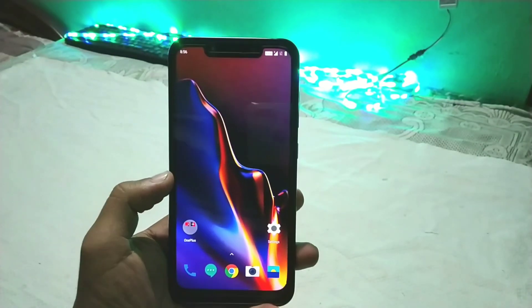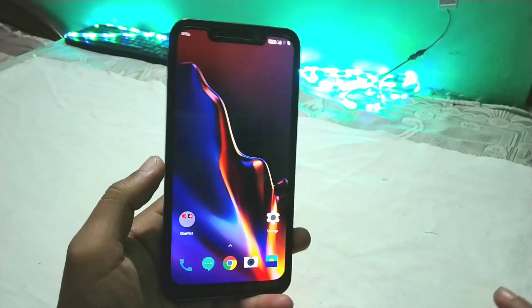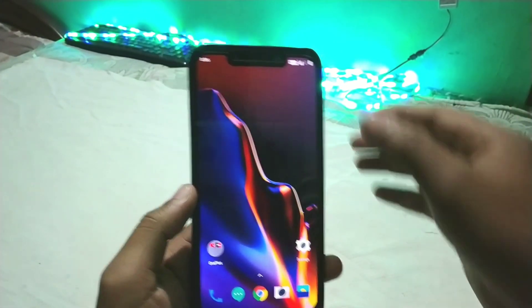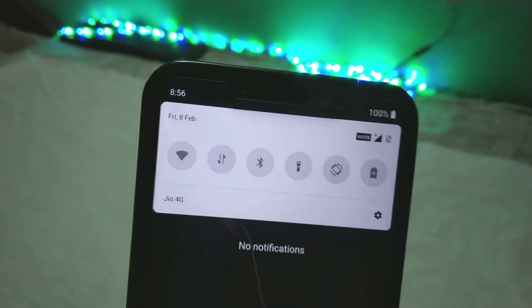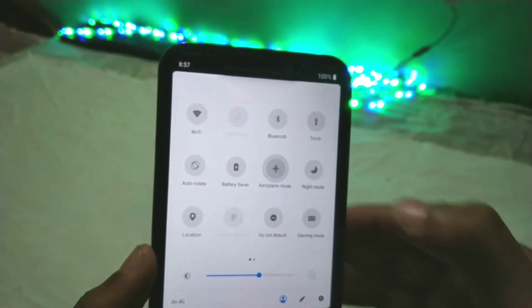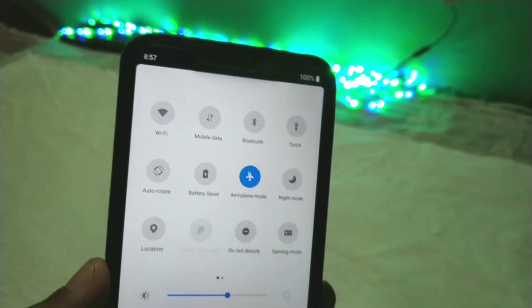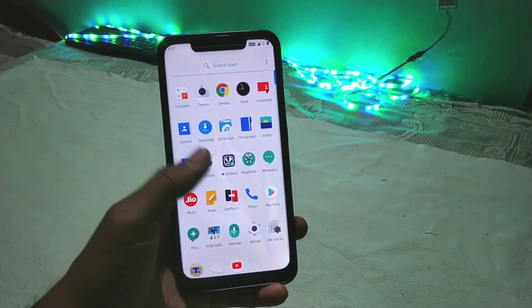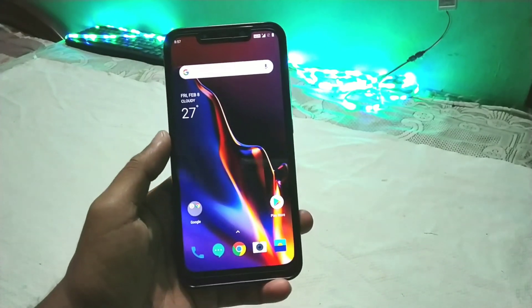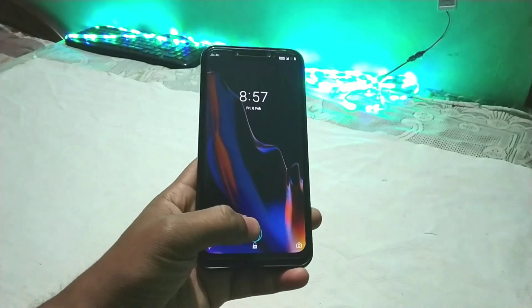Here is the OnePlus 6T OxygenOS ROM booted on the Poco F1. I've successfully installed everything and the system is up. You can see the status bar toggles, and there's a great animation when using airplane mode — when you switch it you get a cool animation. The home screen has the OxygenOS launcher which looks really beautiful, and here is the lock screen.